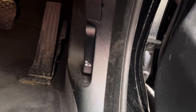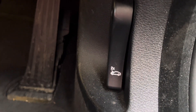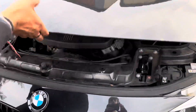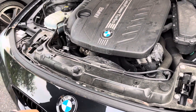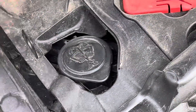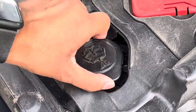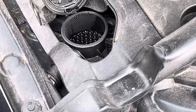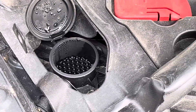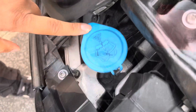The windscreen washer is that one there. It's a little bit kind of blended in as it's got a black lid to it. If you've seen my other video on the JCW Mini F56, that lid is actually blue.